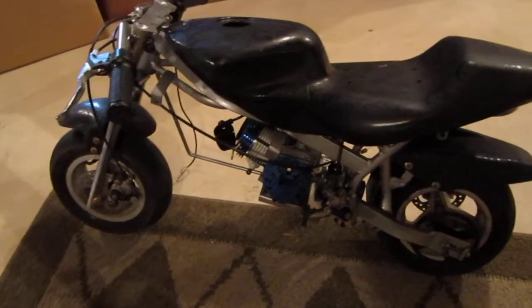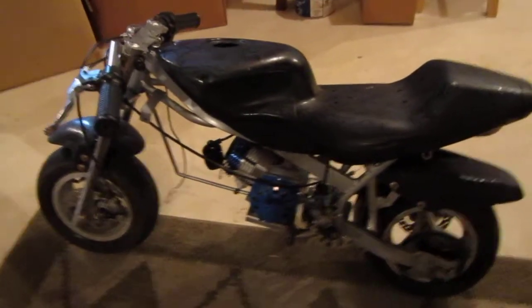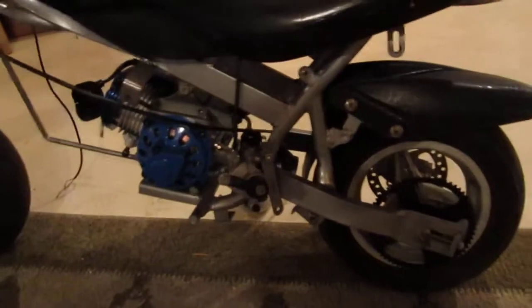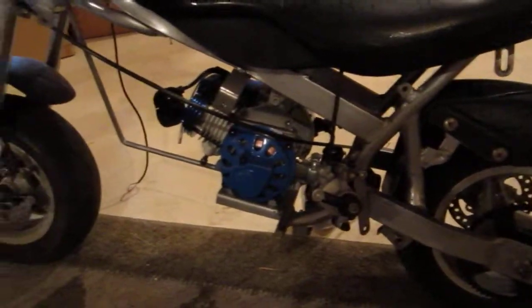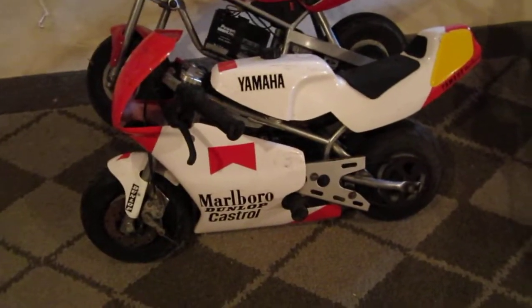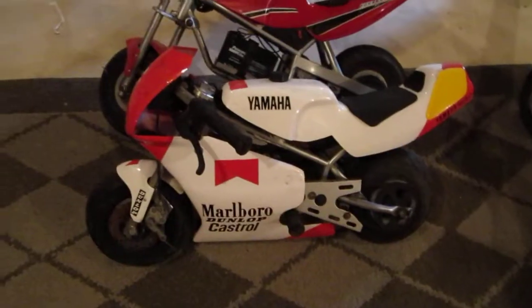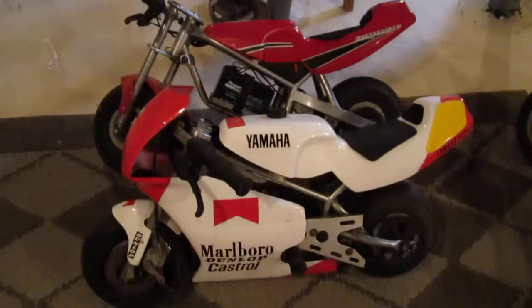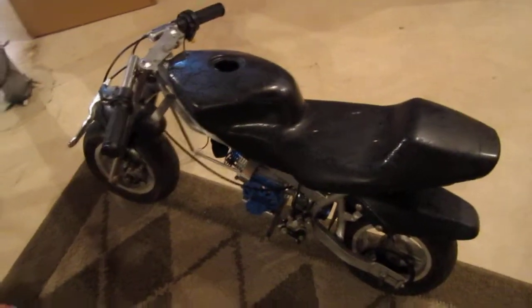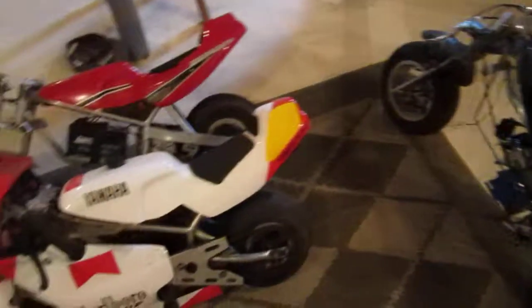And then there's the Chinese one — this is one of my bigger ones though, got the big bore motor on it. I just wanted to show you guys, and this will be in some future videos. Check out some of my other videos, subscribe, and you'll see more pocket bike videos and probably mini bike videos too. Thanks guys.